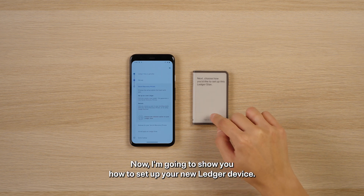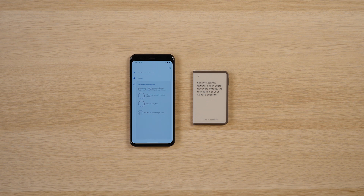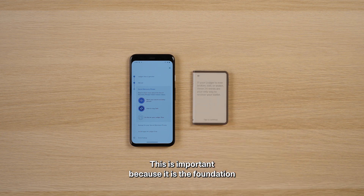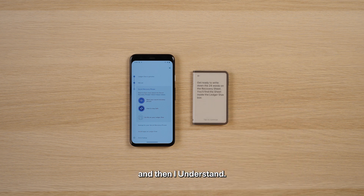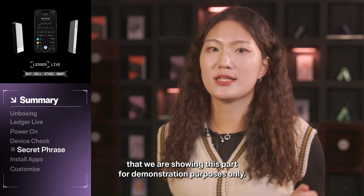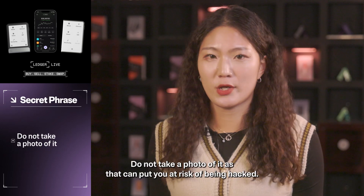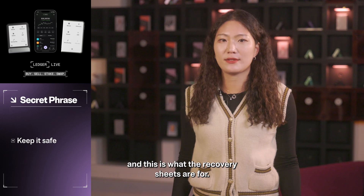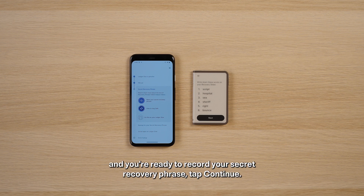Now I'm going to show you how to set up your new Ledger device. Start by tapping to continue and then choose 'Set up as new Ledger.' You'll see some information about generating your secret recovery phrase. This is important because it is the foundation of your Ledger device's security. Tap 'Continue' when you're ready and then 'I Understand.' You need to start recording the 24 words in your secret recovery phrase. We are showing this part for demonstration purposes only — never show your secret recovery phrase to anyone. Do not take a photo of it as that can put you at risk of being hacked. You and only you should have a physical record of it, and this is what the recovery sheets are for. Once you've read the prompt on the screen and you're ready to record your secret recovery phrase, tap 'Continue.'